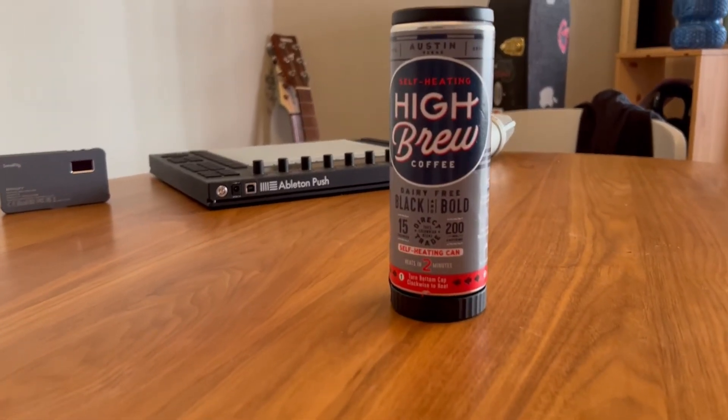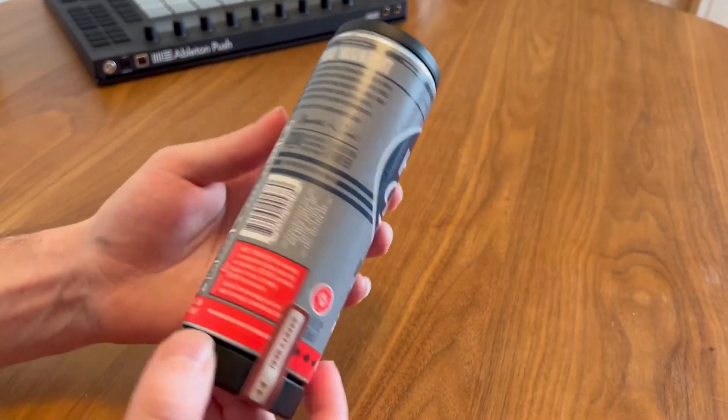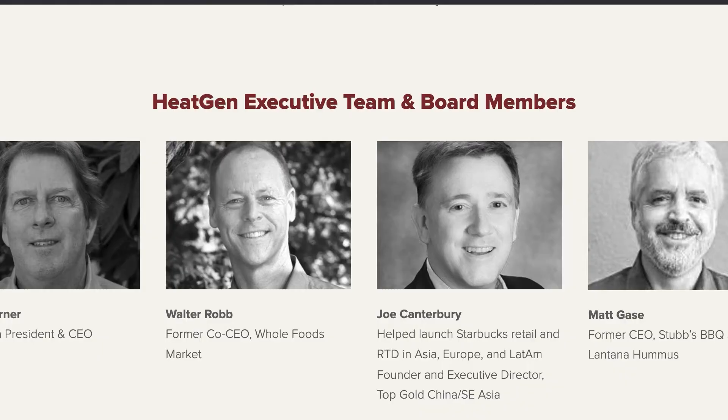Hello. Today we will be attempting to try High Brew Coffee's self-heating can of coffee. This coffee is powered by HeatGen, which as far as I can tell is just a company run by white guys.